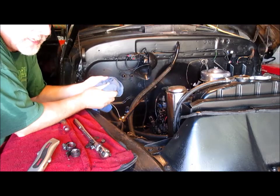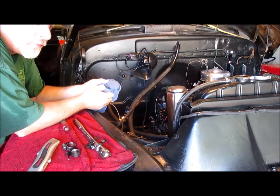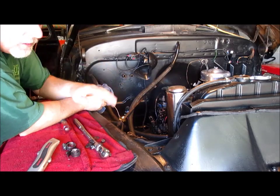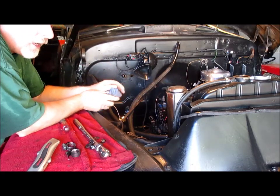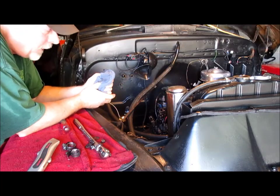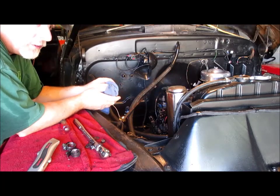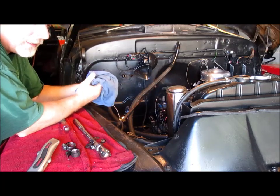I'm not feeling too bad about it because that deluxe heater going in is period correct — it was designed to go in from '47 to the first series '55 advanced design trucks and the new design GM trucks. And speaking of the GMC, this heater is going to go into the GMC so I can have some heat in it this winter.